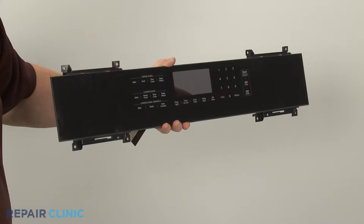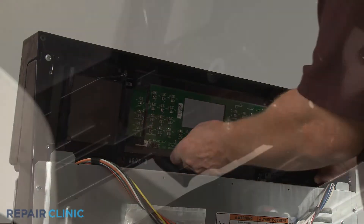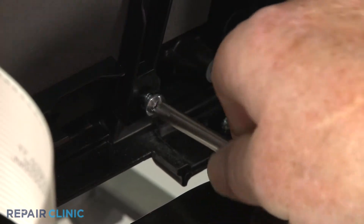Install the new user interface panel by aligning it on the control panel. Thread and tighten the screws to secure.